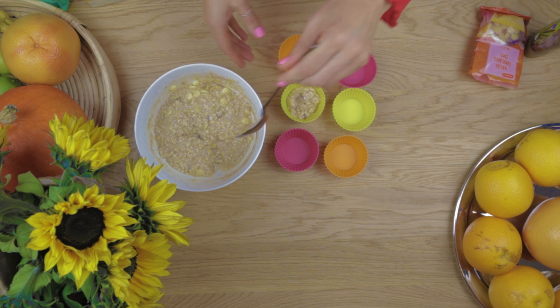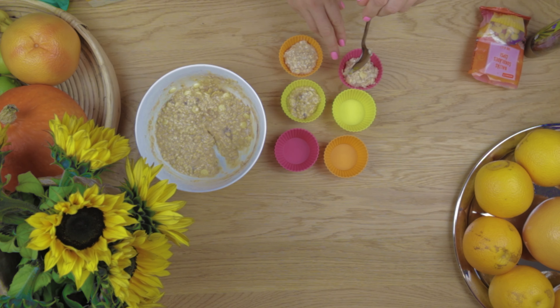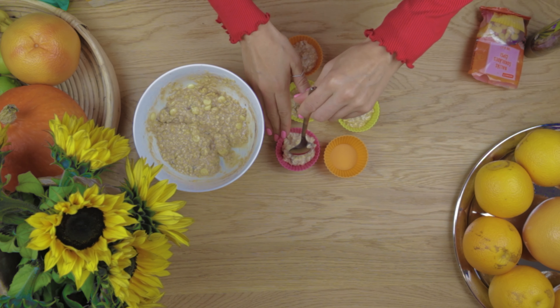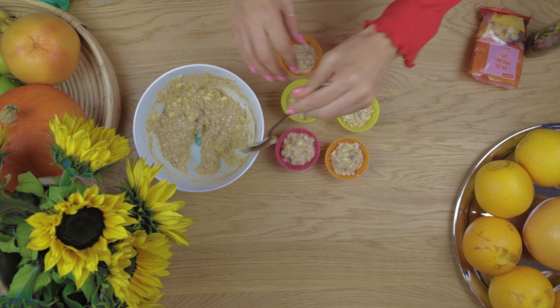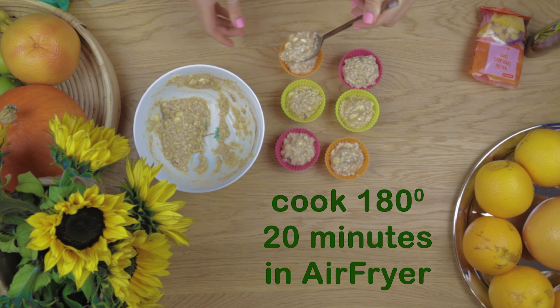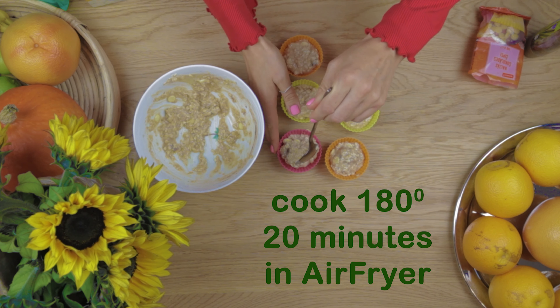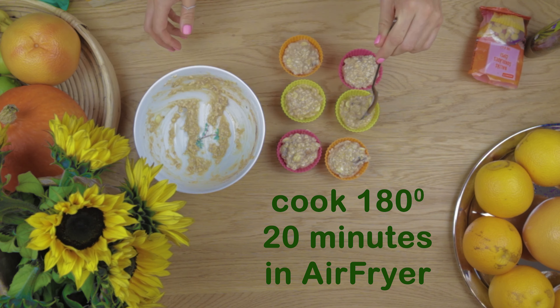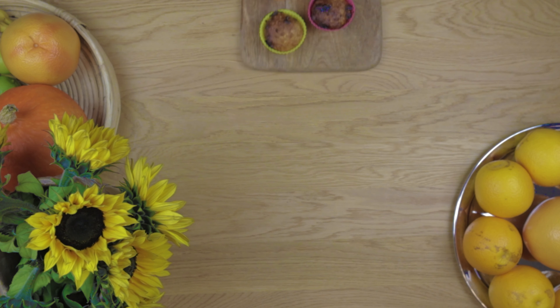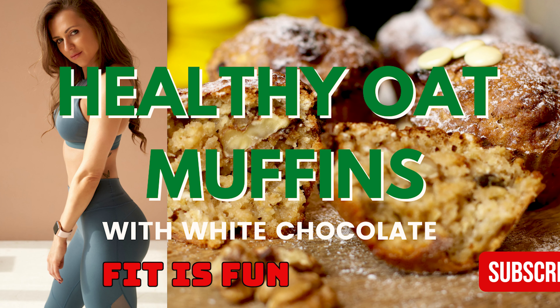Place all in baking dishes and you can cook the muffins in your oven, or I use the air fryer. Bon appetit!